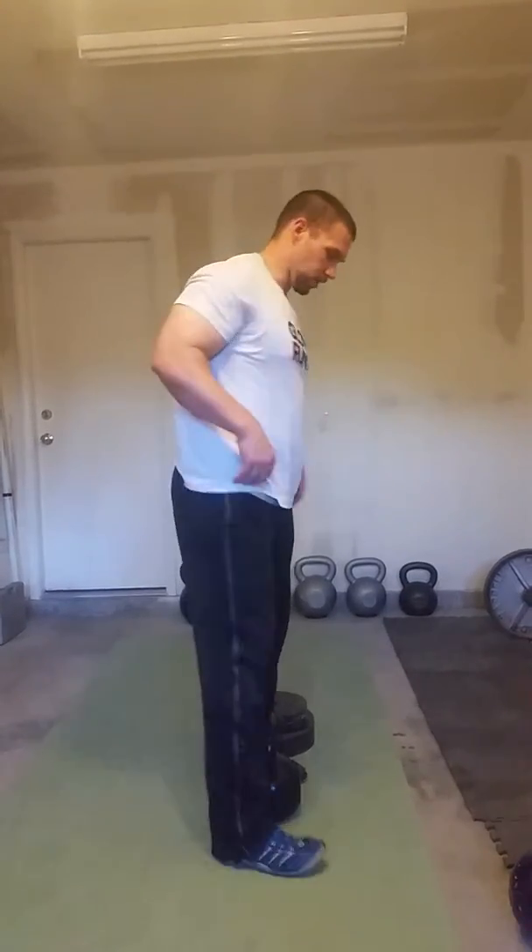Hi, this is Rob with AlwaysGetBetterStronger.com. I want to go over what to do if you have difficulty doing a kettlebell or a dumbbell deadlift, specifically if you have a tough time getting low.